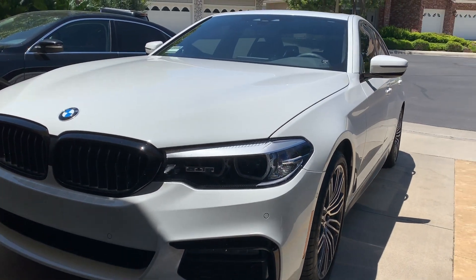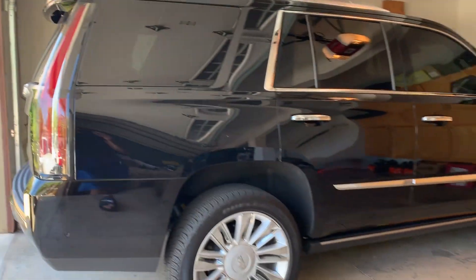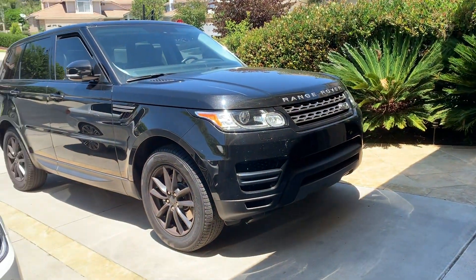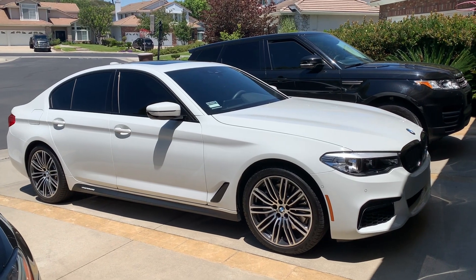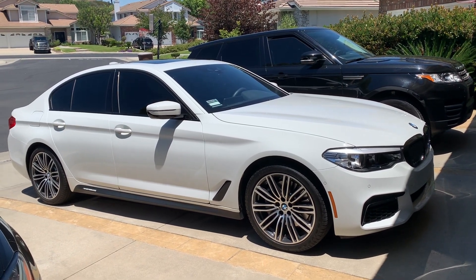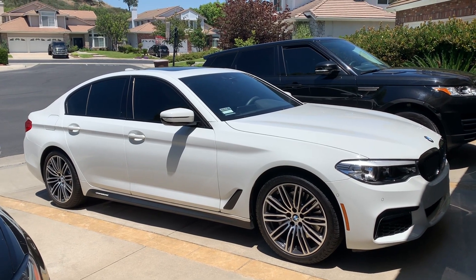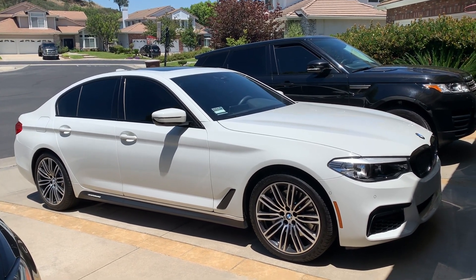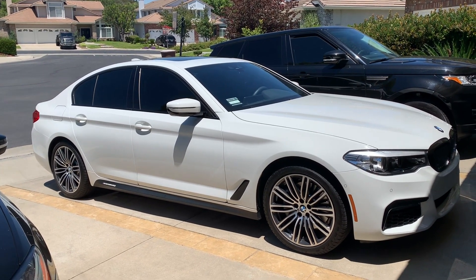We have a Range Rover and a Cadillac Escalade as well. All cars look good in black but BMW just hits differently in white. If you also consider it a mod, the tint would be the second mod on this car — the dark tint on the front and back mirrors just looks amazing and gives another touch to the white on black feel I'm going for.